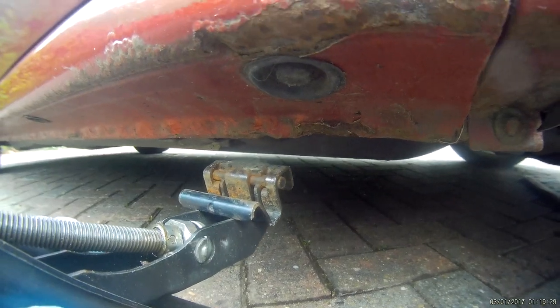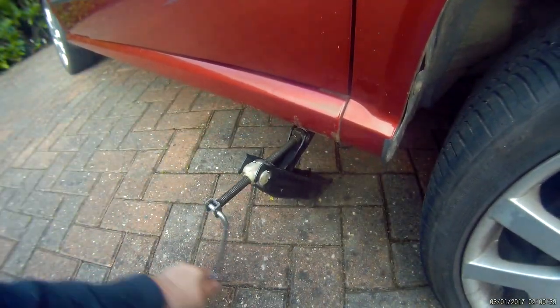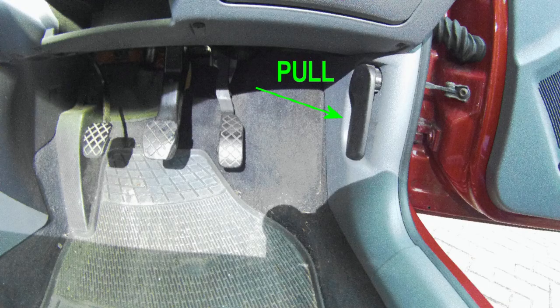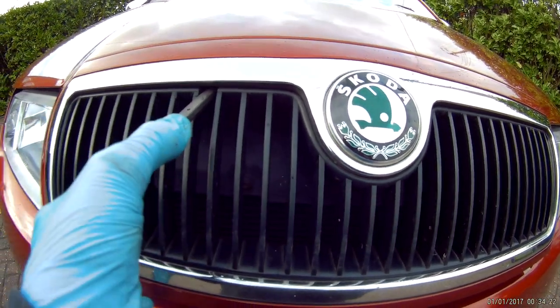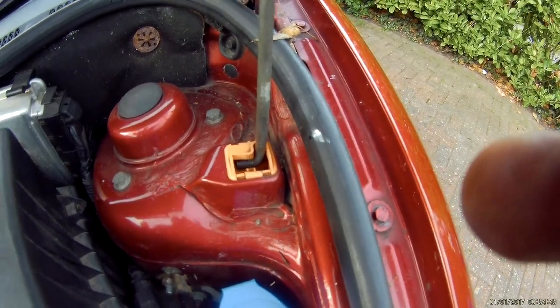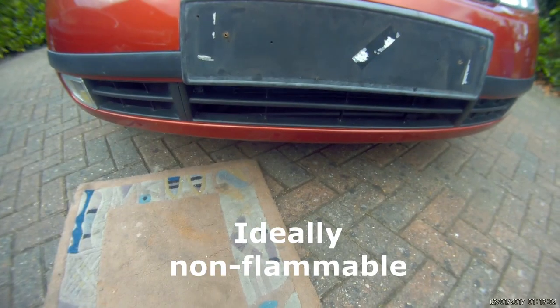Then you want to get your jack out and jack the front end of the car up slightly so you can get better access underneath. And don't forget your axle stand for extra security. Release the bonnet catch by pulling towards the front seat. Open the bonnet up with the catch at the front in the grill. Unclip the bonnet support strut and locate in the strut holder. Then you want to find something suitable to lay on when you get underneath the car.